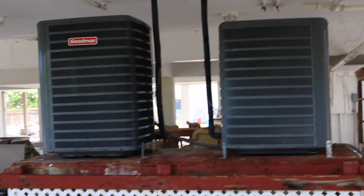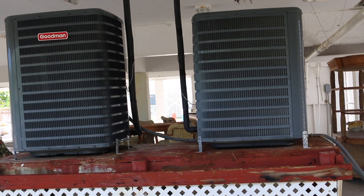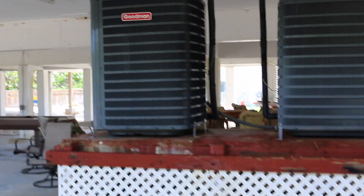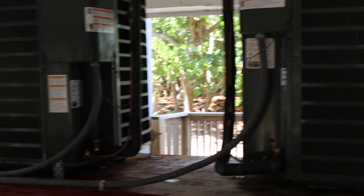Well, instead of changing out the lines and that filter dryer, we ended up putting two new systems in. She said go ahead and pop them in. So we put a two-and-a-half ton for upstairs and a three ton for the downstairs — both Goodmans. Changed out the lines. She's fed up with the liquid line dryer, so we cleaned the system, flushed the system out pretty good. She said she doesn't want that on because it's been a problem lately for her. That's where her main problem was coming from.